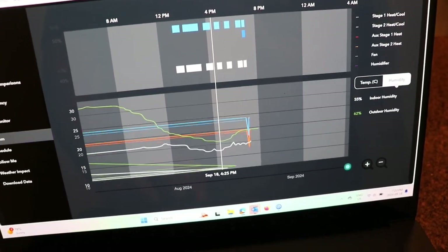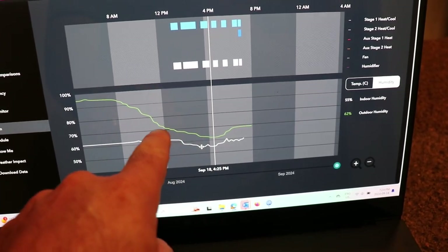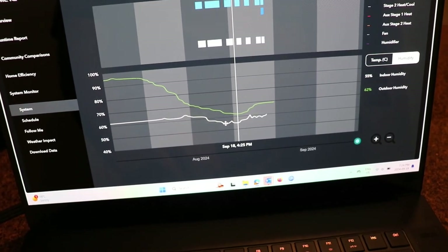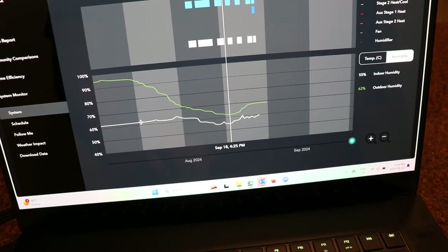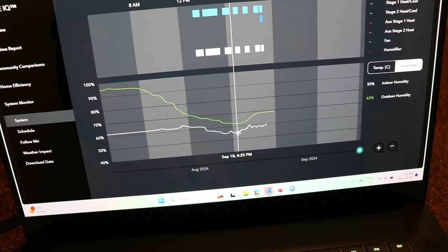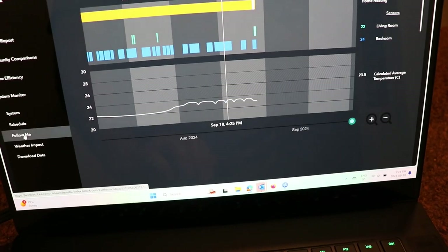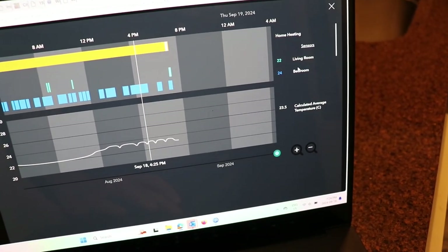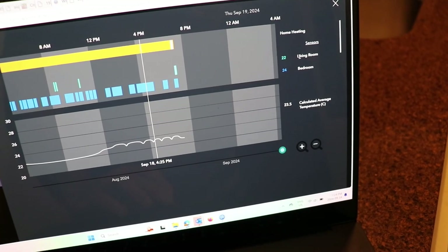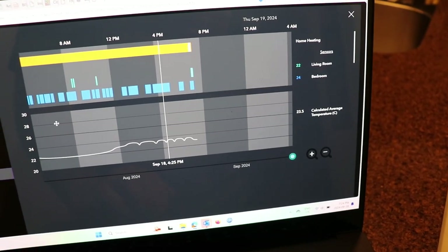I'll show the humidity data. You can see that this house tracks quite closely between outdoor and indoor humidity — it's going to react. This house does not have a very good vapor barrier. You could use the 'follow me' feature where the sensor where people are becomes the master, but I just have it averaging the two sensors, which works better for me.